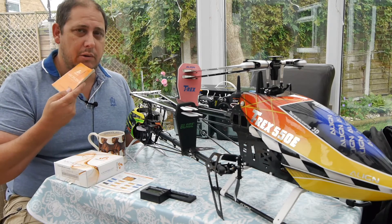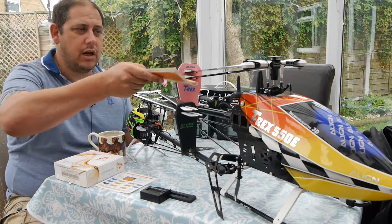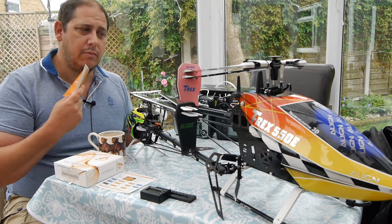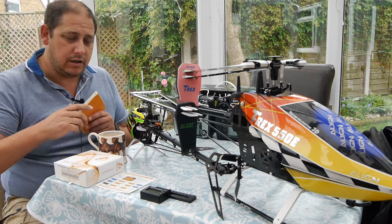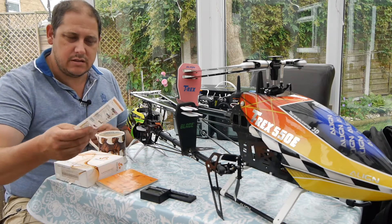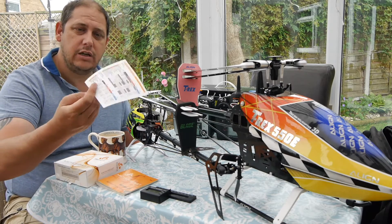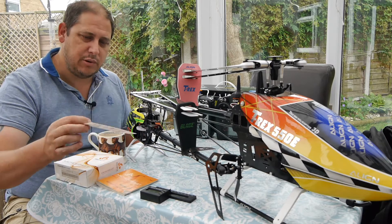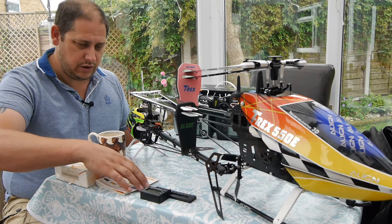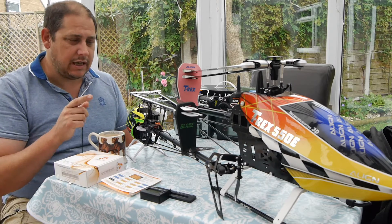When I first took this to the field I asked someone with BeastX experience to check my flybarless system and make sure it was doing what it should. He was able to go into the menu right there and look at how it was set up. They also give you a little cheat sheet — it's a plasticky card, really handy — and the idea is that it goes in your field box so you can take it to the flying field with you, which is a nice touch.